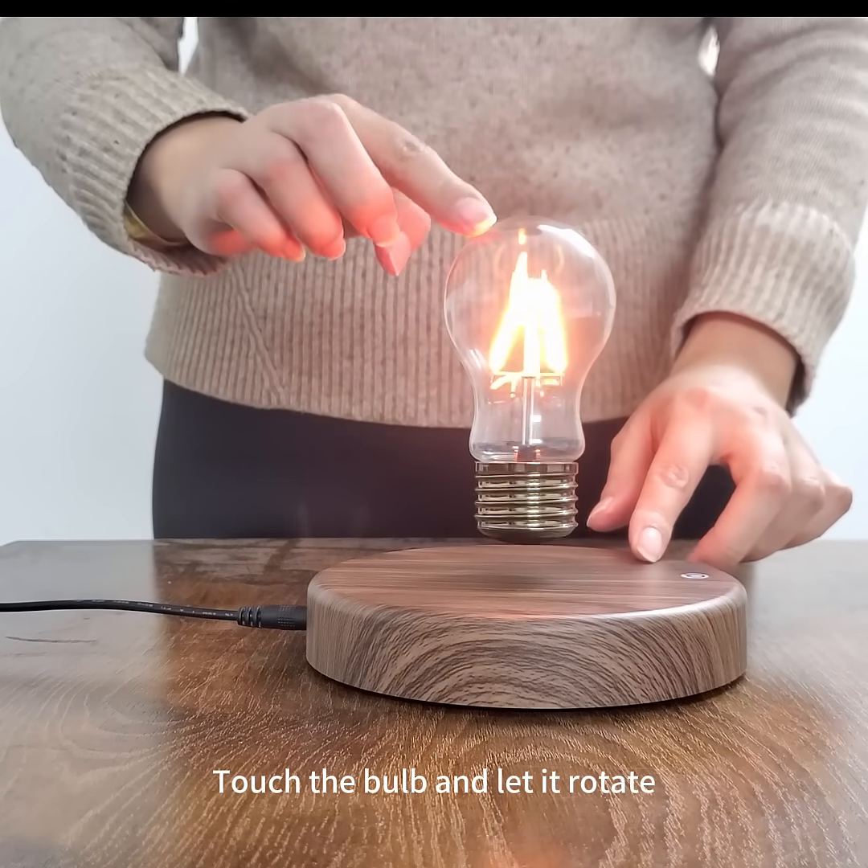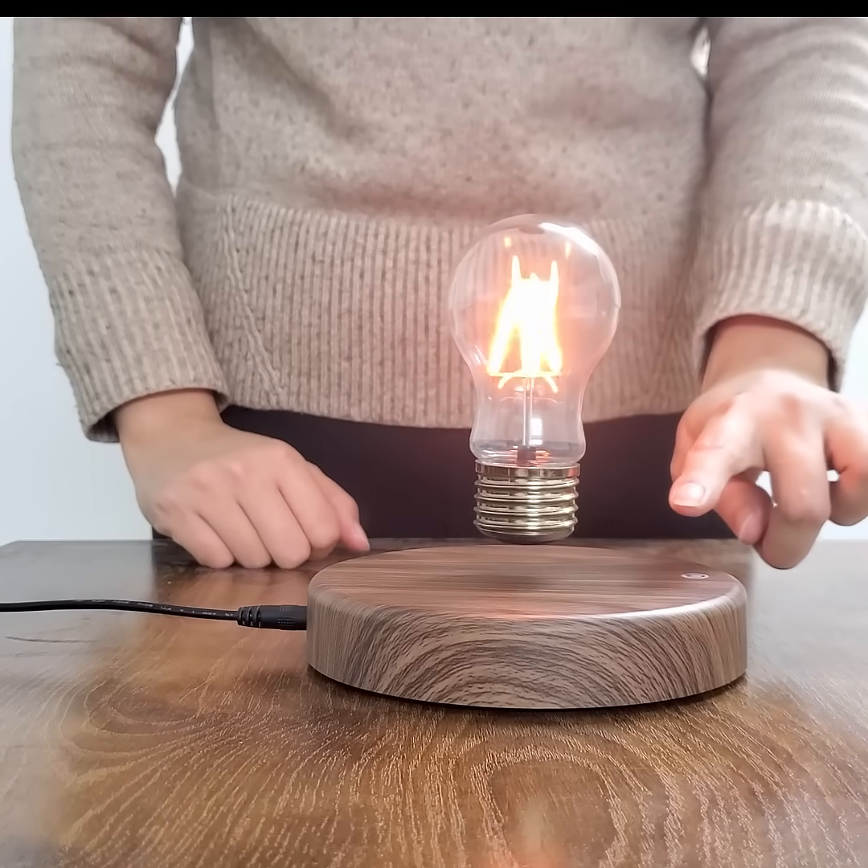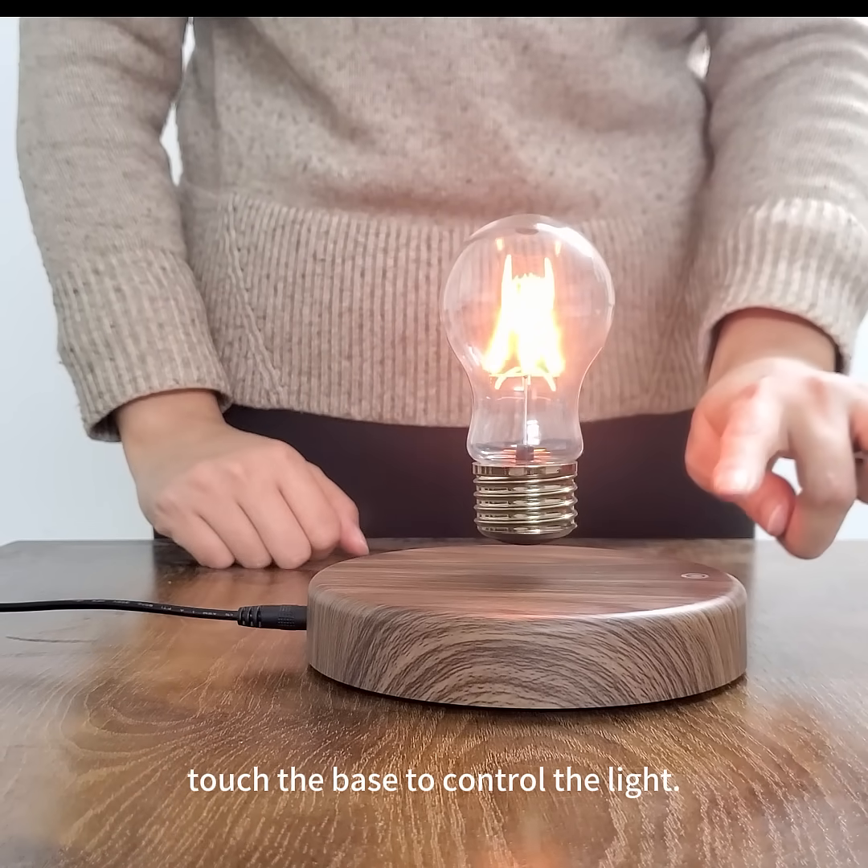Touch the bulb and let it rotate. Touch the base to control the light.